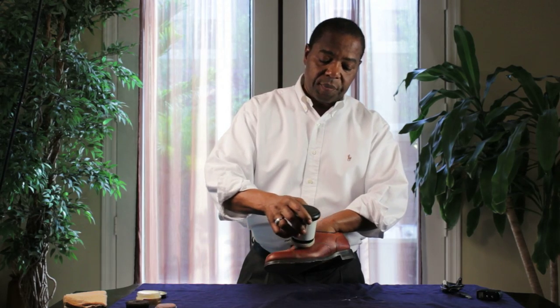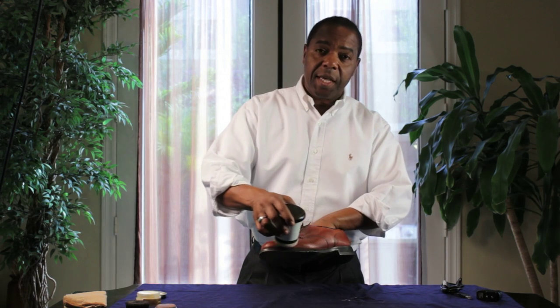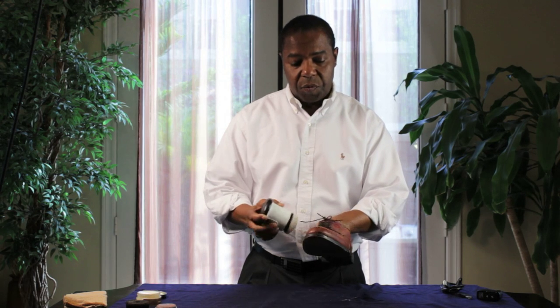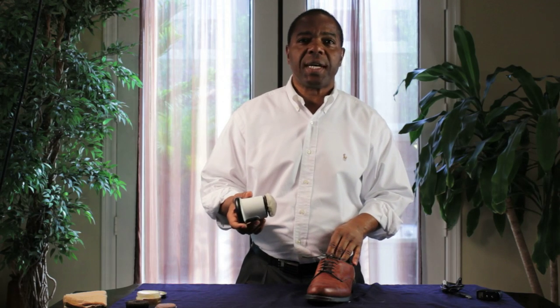This device is great for tennis shoes, leather boots, anything leather. There you have it, the Ray Charles Easy Shine. You can find us at RayCharlesEasyShine.com.